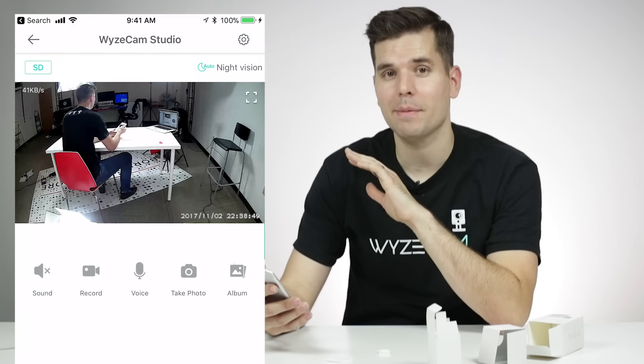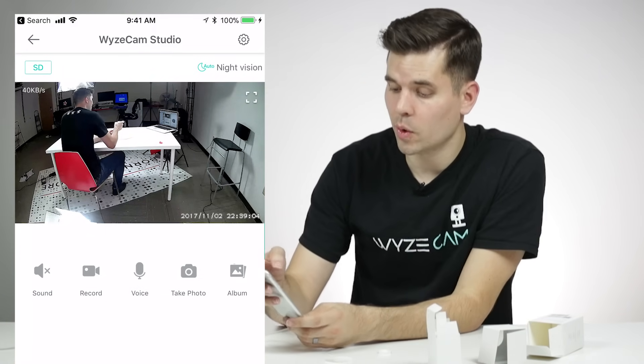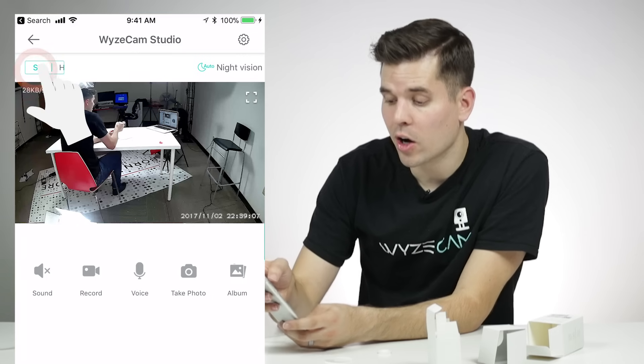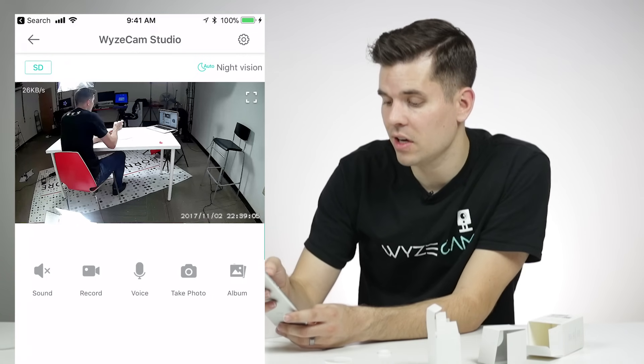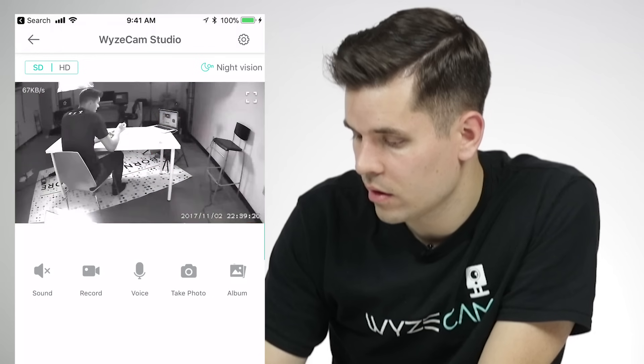Your Wyze Cam is now completely set up. Let me walk you through a couple of settings to help you make the most out of your Wyze Cam. In the top left corner, you can toggle between high definition and standard definition. If you have a slow internet connection, I would suggest switching to standard definition — it's lesser video quality, but you'll get a better, more consistent stream. In the right-hand corner, you can toggle your night vision between on, off, or auto — I just leave it on auto.